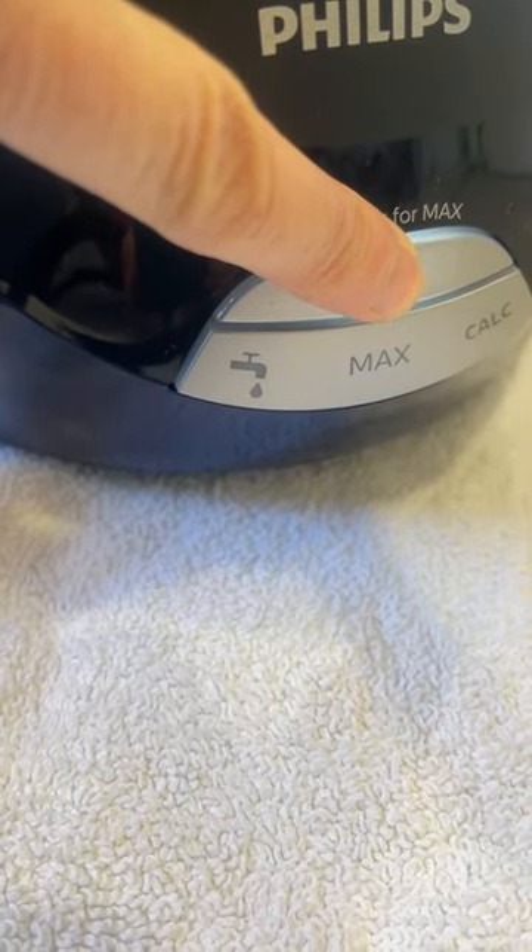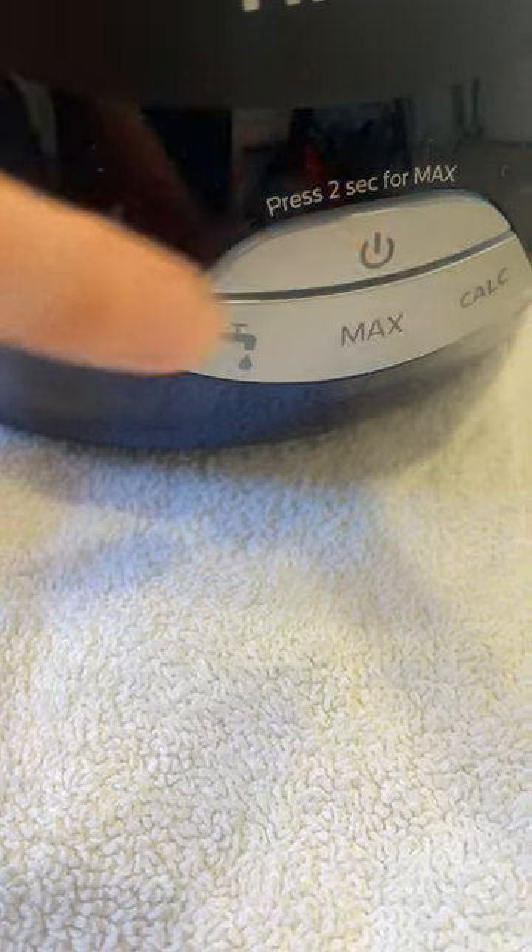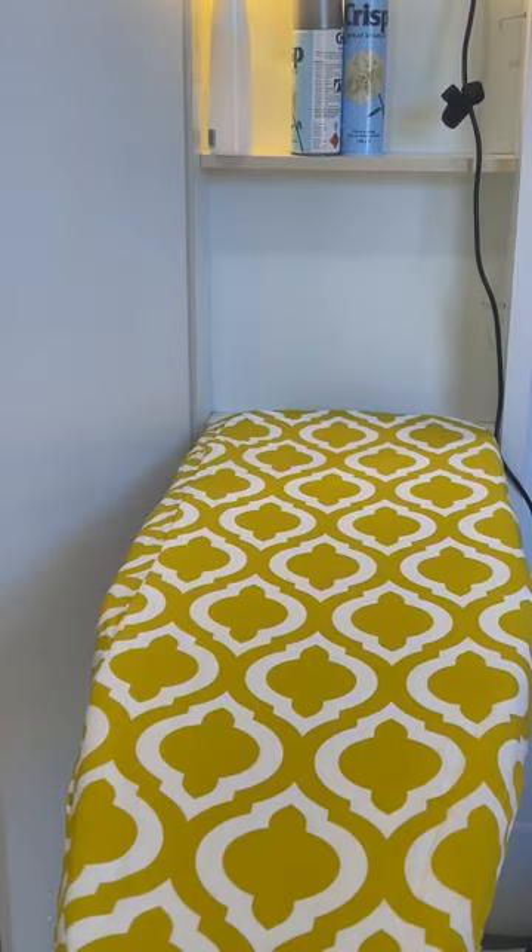If you press and hold the power button for two seconds you get maximum steam. Apparently you can use that for about 15 minutes if you've got really heavy things to iron.